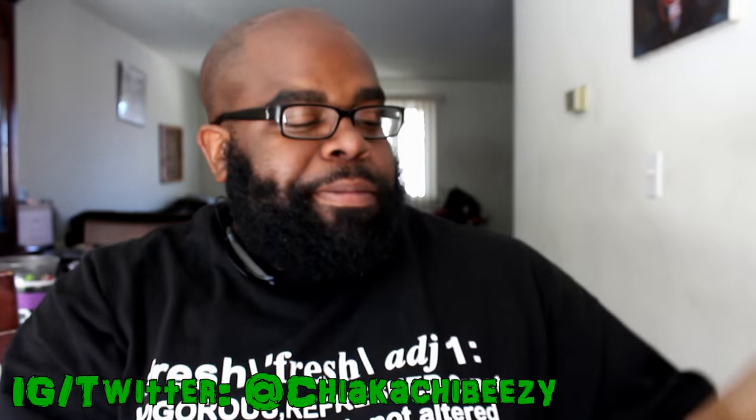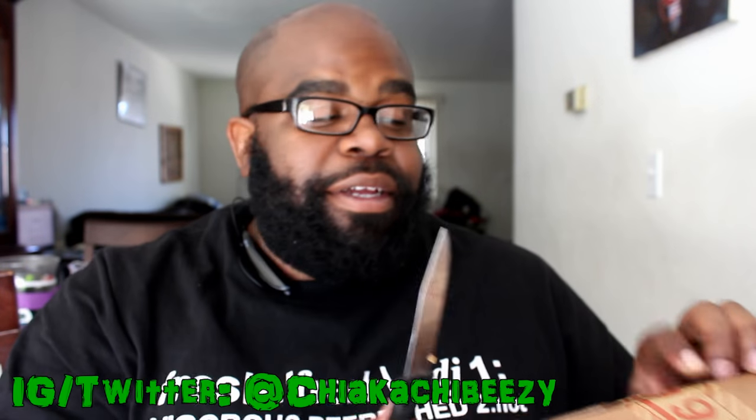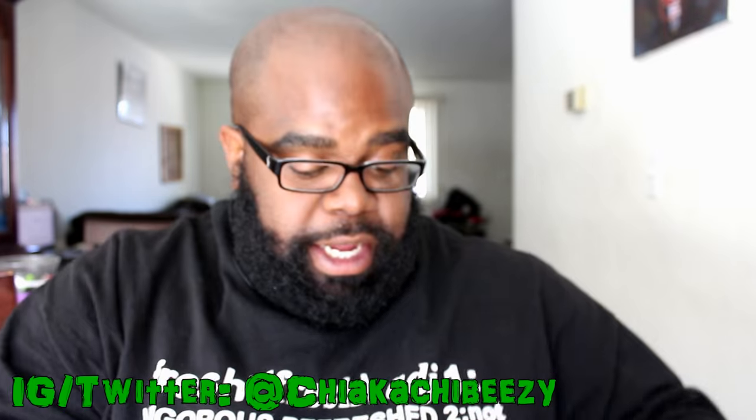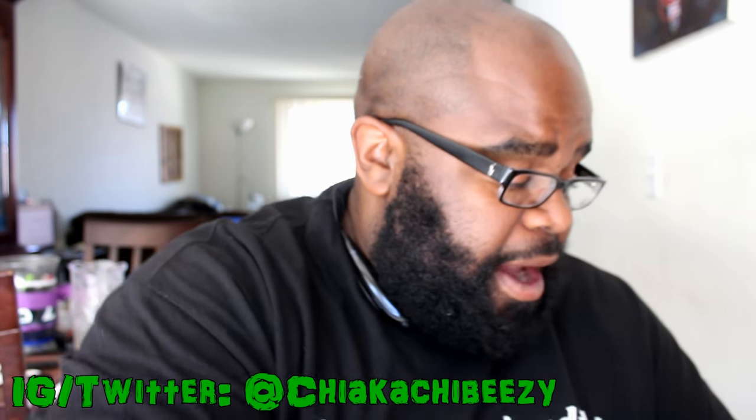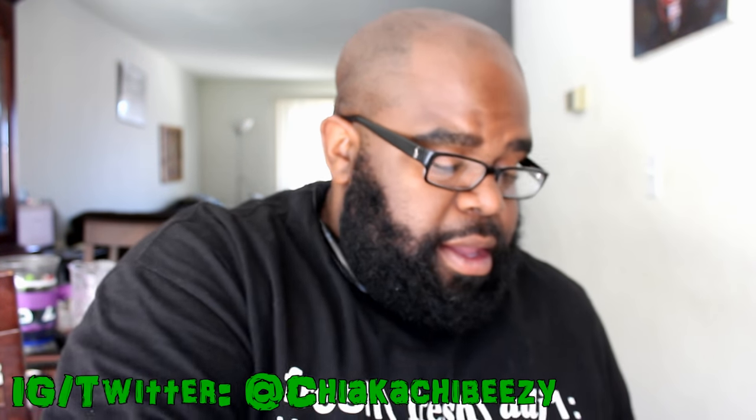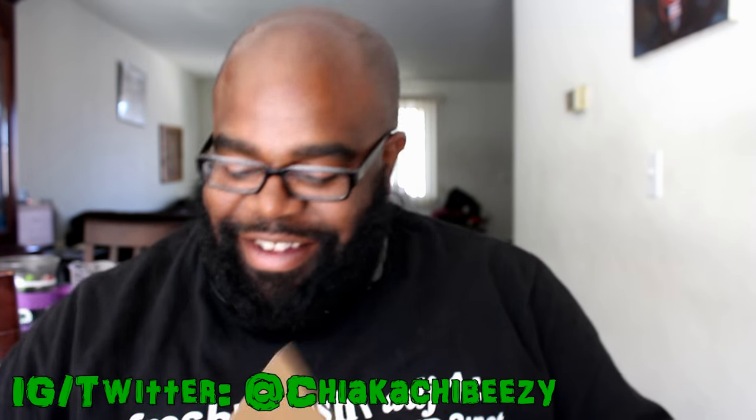We got a brand new unboxing today so let's get right into it. I have to say this took 10 days to ship, and the worst part is it wasn't free shipping — it was standard shipping which could take anywhere from four to 14 days — but I'm just happy that they are here finally.